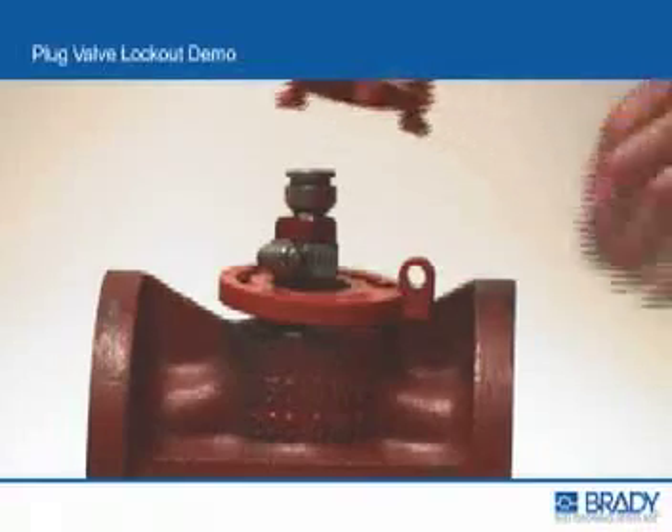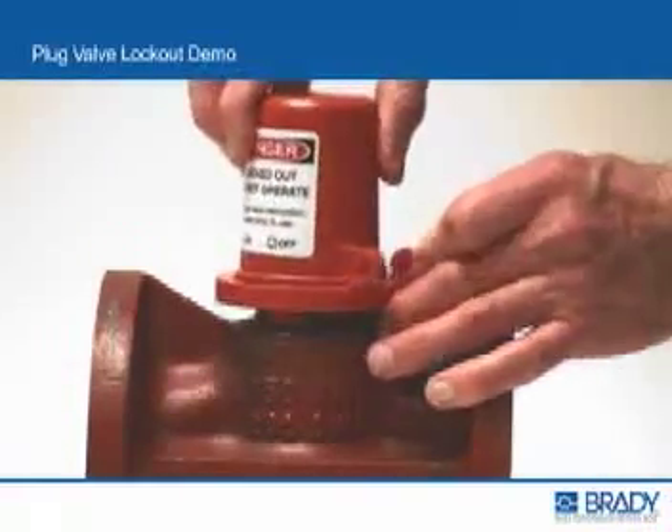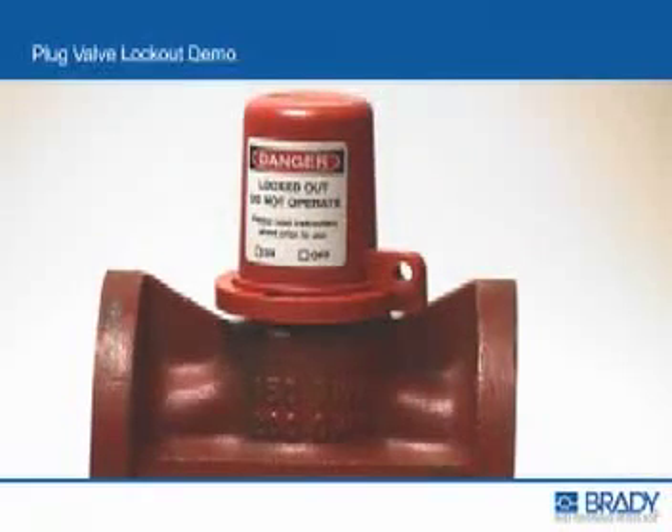Insert the hooks of the plug lockout cover into the corresponding slots of the base. Twist the cover counterclockwise to line up the shackle hole of the cover with the shackle hole of the base.